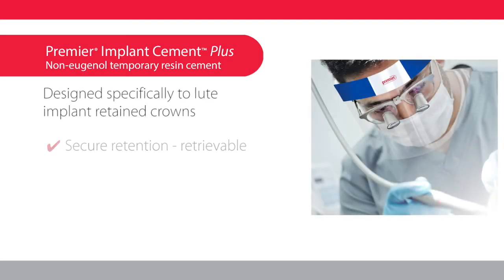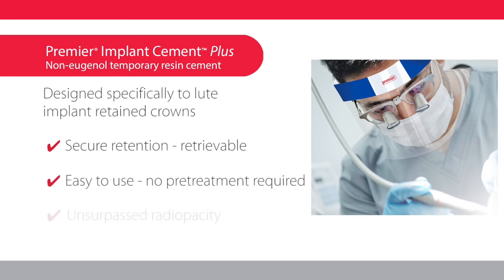Premier Implant Cement Plus provides strong retention with the option of non-destructive retrieval of the restoration. It's easy to use and delivers unsurpassed radio opacity, every time.